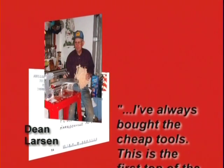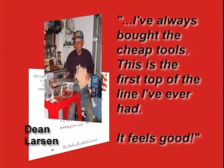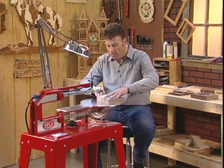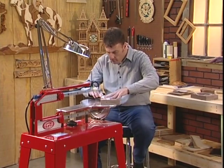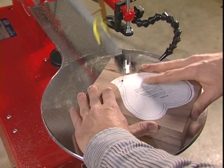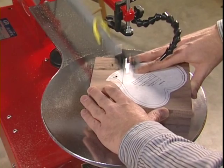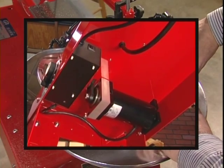I've always bought the cheap tools — this is the first top-of-the-line tool I've ever had, and it feels good. Let's take a look at how effortlessly this cuts through two-inch black walnut. The project we're making here is a jewelry box. Power is delivered by an industrial-grade TENV motor with a unique variable speed control system.